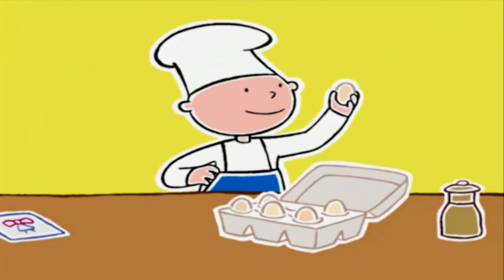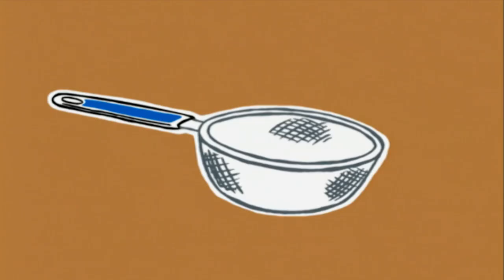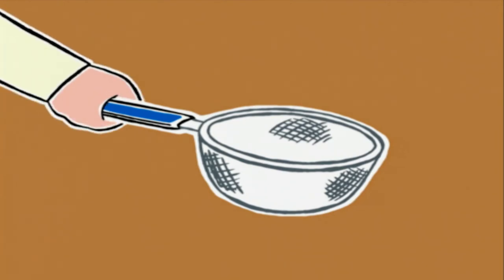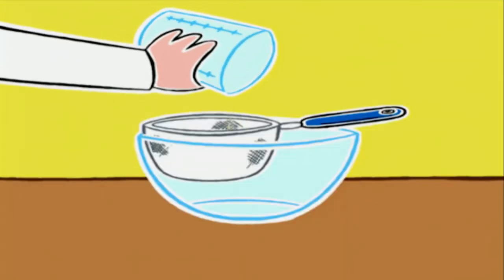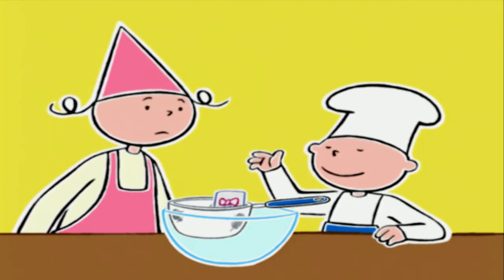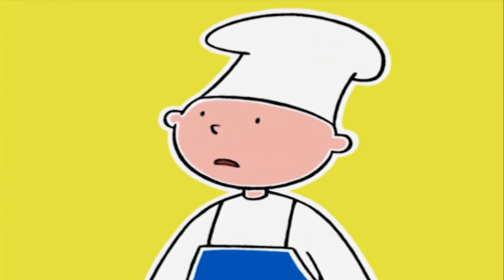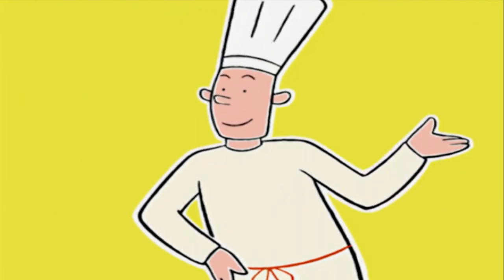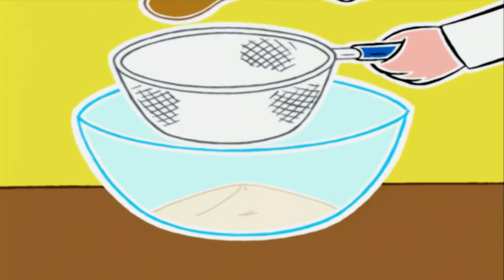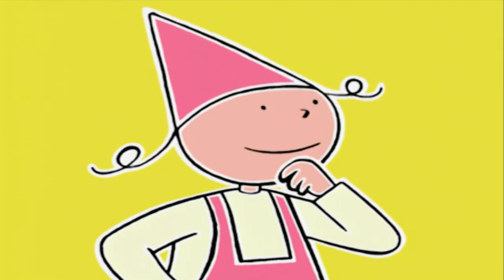Je sépare le jaune du blanc. Je suis devenu le champion du séparage. Personne ne peut me battre. Eh bien, maintenant tu vas devenir le champion du tamisage. Si on n'a pas de tamis, on prend une passoire à trous fins. On la pose sur un grand saladier. On verse dedans les 250 grammes de farine et le sachet de levure. On tient le tamis de la main gauche et de l'autre, on tapote le bord avec une cuillère en bois pour que la farine mélangée à la levure tombe en pluie dans le saladier. Pourquoi on ne met pas directement la farine dans le saladier ? Pour qu'elle ne fasse pas des paquets quand on va la mélanger aux œufs.